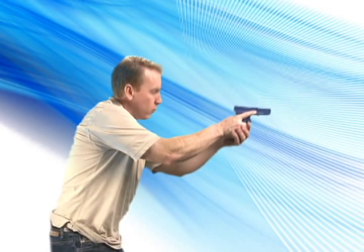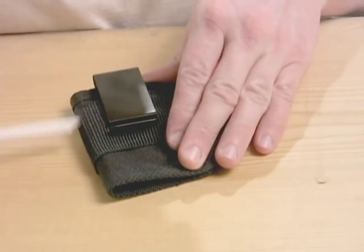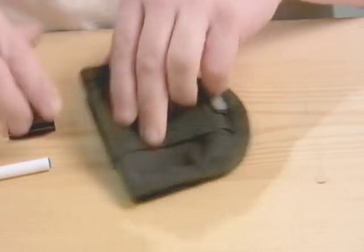Our concealment holsters come configured for right-handed use on the backside of your body. If you would rather wear your holster to your side or in the front, simply change the metal clip to the other side of the holster. You can also change the clip as needed for left-handed use.